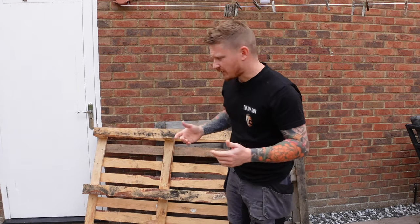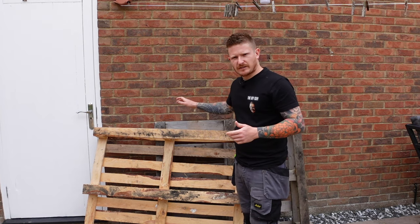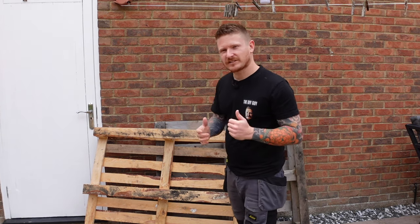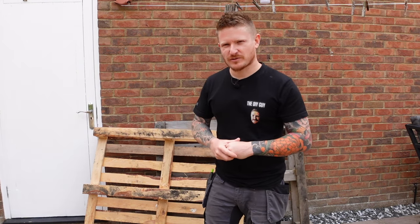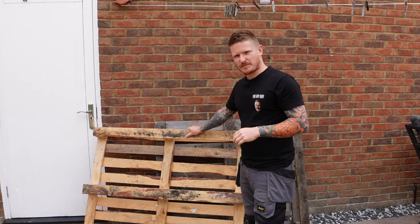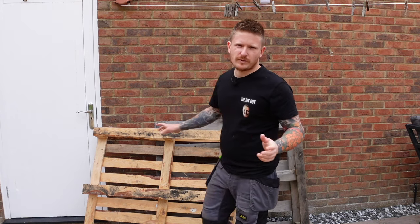Hi guys, welcome back to the channel. We're doing something a little bit different today - we're going to turn these two pallets into a modern garden planter. I haven't done much garden stuff on the channel and the missus said why don't you do something nice for the garden. I thought we can mix our carpentry skills and make the missus happy at the same time.